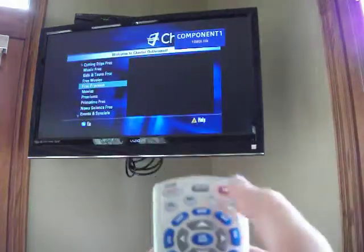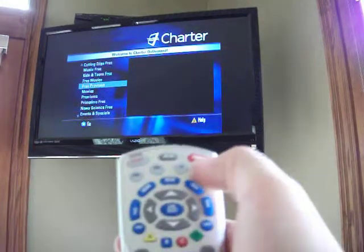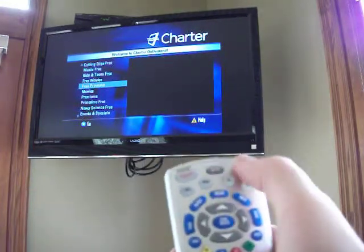If the TV doesn't turn on, you could click TV and then hit Power. Or if the cable box doesn't turn on, you can hit Cable and then Power.